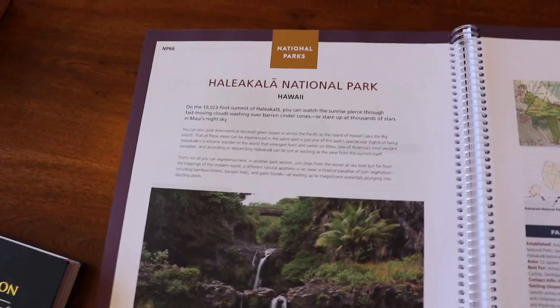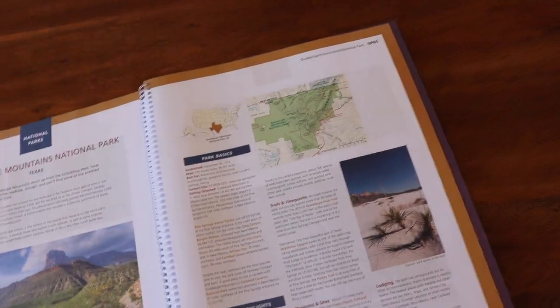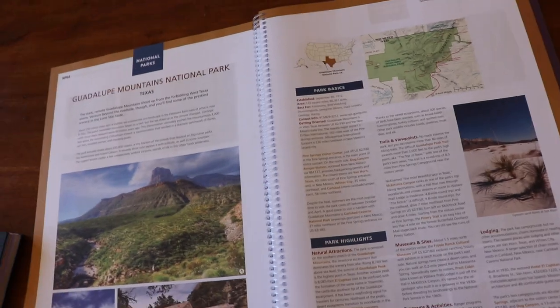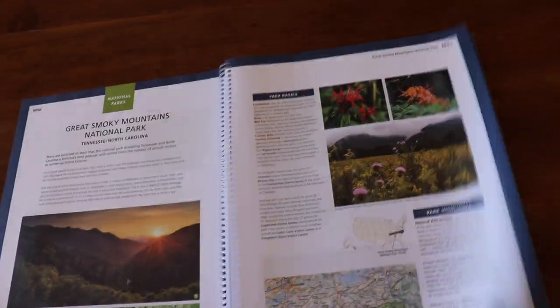Hawaii! We will not be taking Wanda to Hawaii — this will be a special trip to get that stamp. Look at this — Guadalupe Mountains. I didn't even know that. So these are hopefully future trips for Wanda.